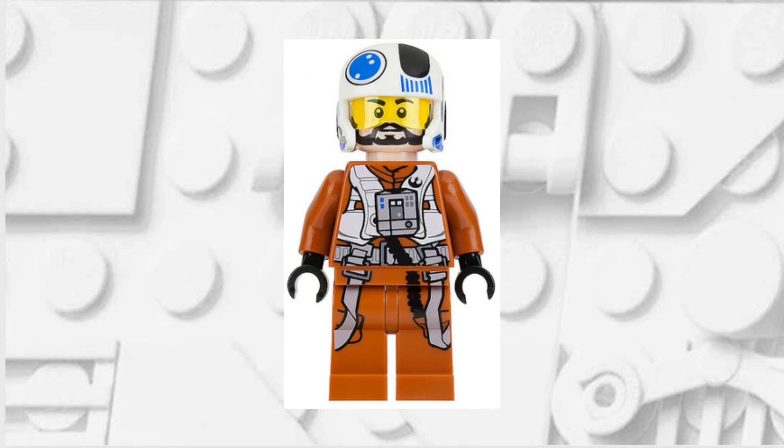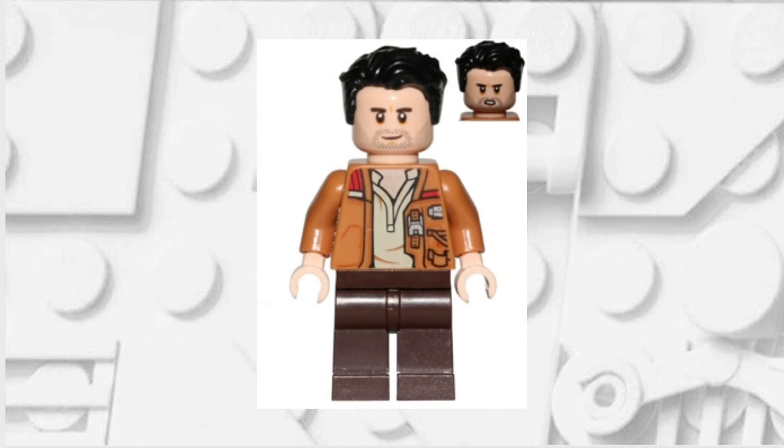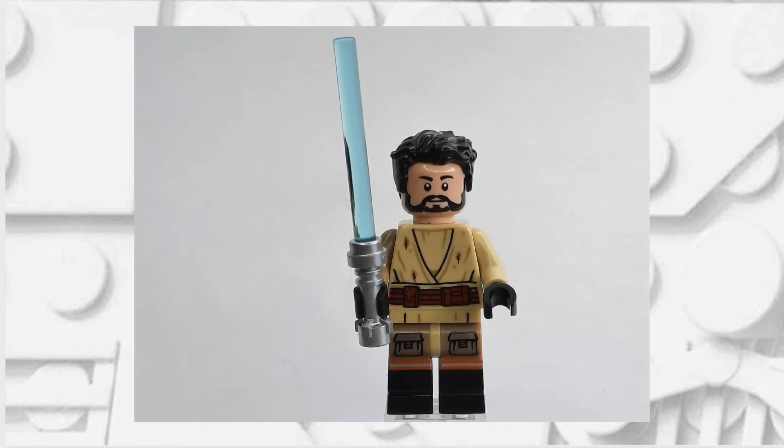The face of our minifigure will come from Snap Wexley. And finally the hair for our minifigure comes from Poe Dameron. If you've assembled it correctly it should look like this — feel free to pause here if you just need a reference.